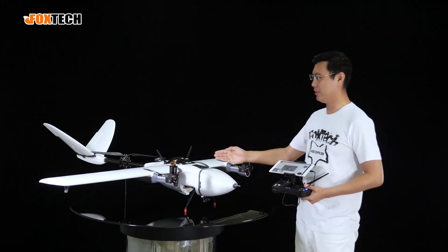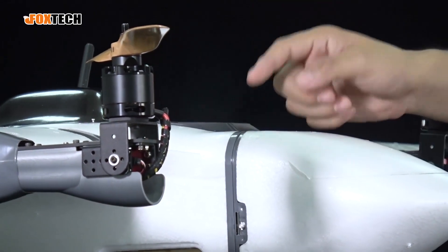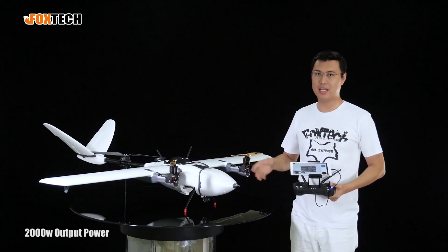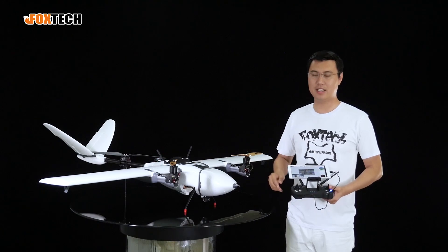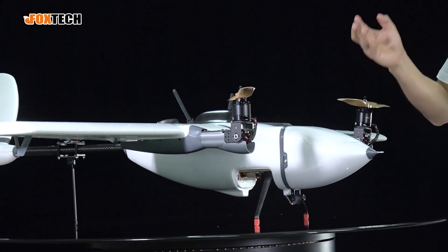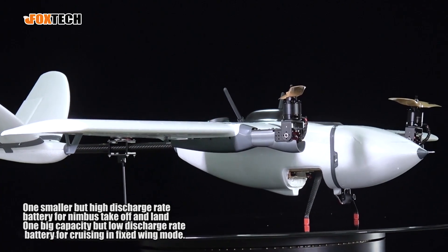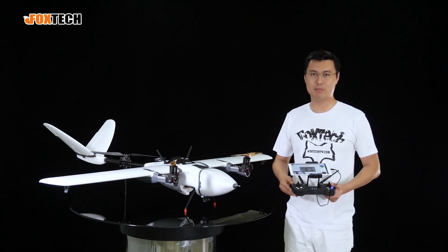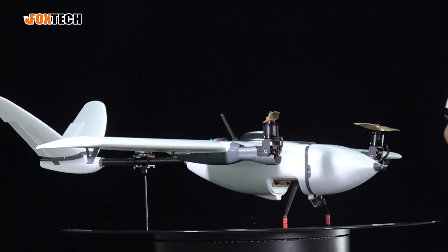Here we have the newly upgraded battery hot-swapping system. This is the PG20 — it's up to 2000W and it can hot-swap batteries in the air, meaning you can use two batteries: one for taking off and landing, and the other just for cruising like a fixed wing. In this way, the flying time can be greatly enhanced up to 60% compared to before.